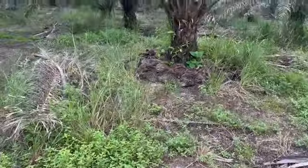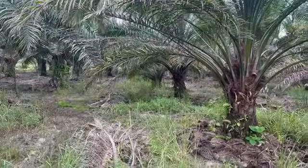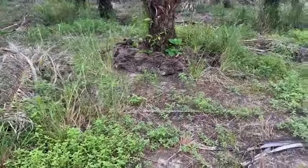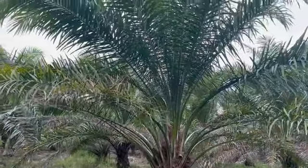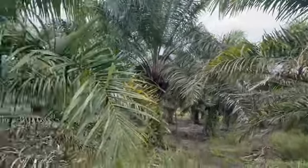When you've got a tree like this one, you can see the bottom fronds are very old and damaged. Once we put the Vetiver and establish that ring right around the tree, the fronds become greener and wider, and the color of the fruit changes.